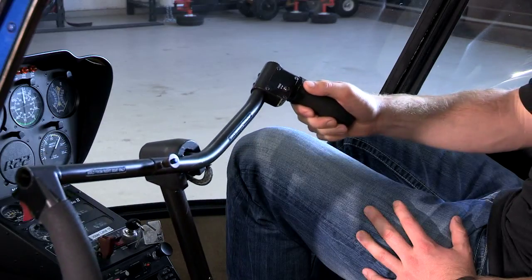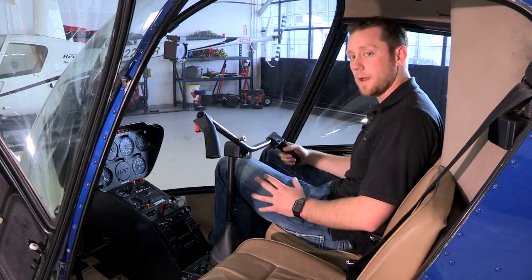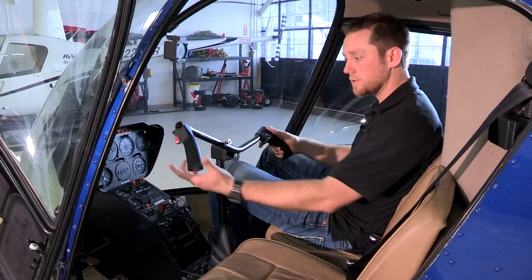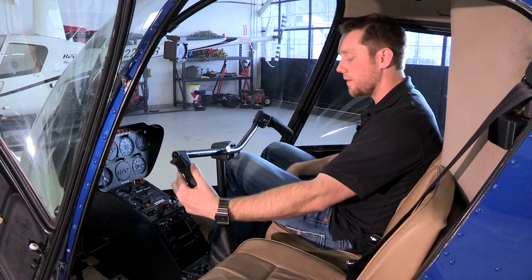As I push left on the cyclic it's going to make my helicopter go to the left. As I pull right on the cyclic it's going to make my helicopter go to the right. On the end of this hand grip I also have a trigger, and this is how I talk over the radio. As I pull in on this trigger, whatever I say over my headset is going to be broadcast over whatever frequency I have selected on my radio.